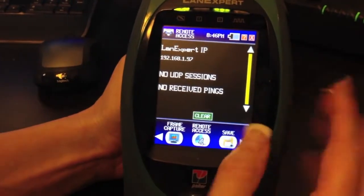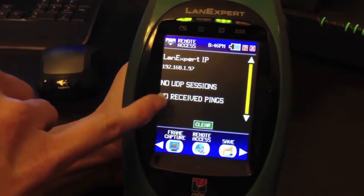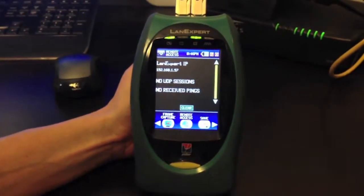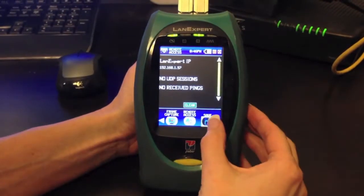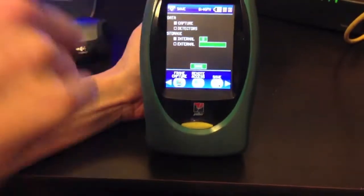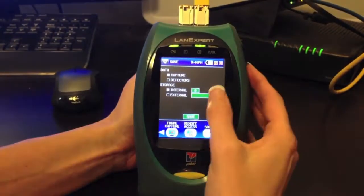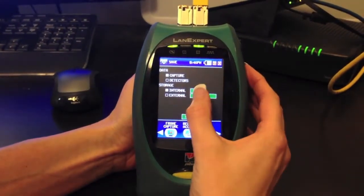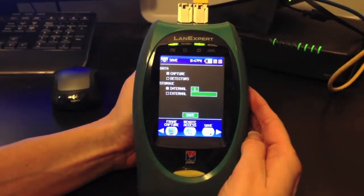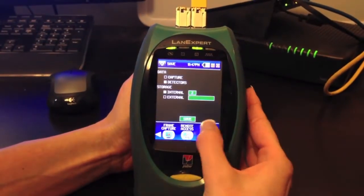Coming to Remote Access, it shows you the LANXpert's IP address and any UDP sessions, which is our LANXpert Console application, or received pings. When you save onto the USB drive below or from the network, you can save it as capture — which is the frame capture — or detector mode. We will do an internal save for our capture mode, and we will also do a detector mode internal save.